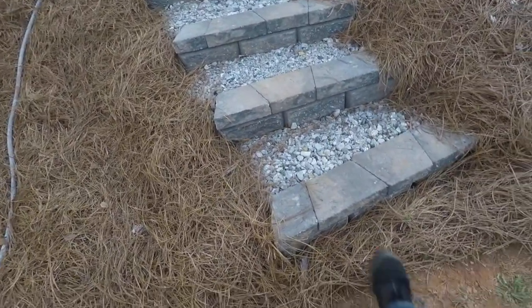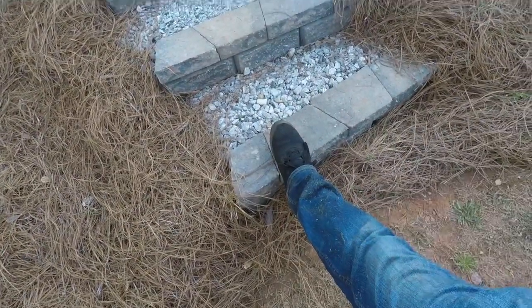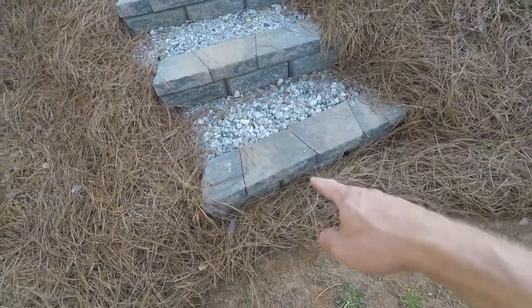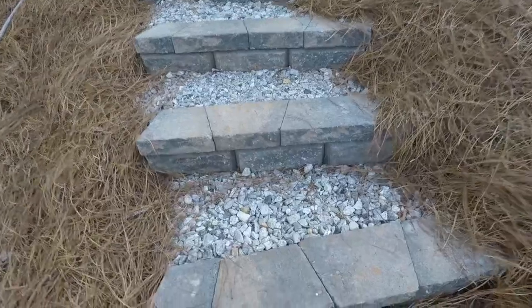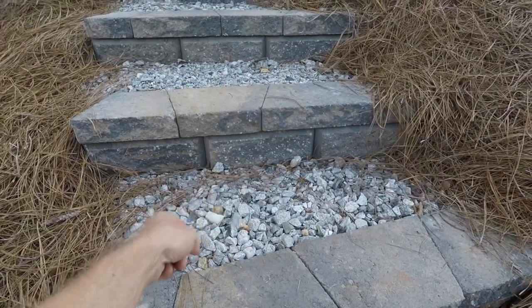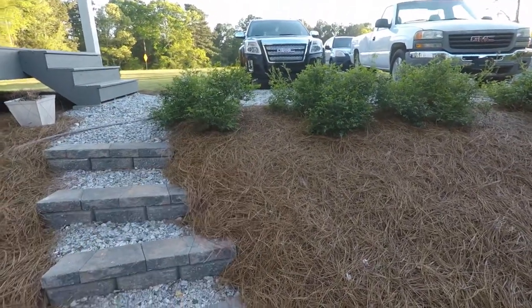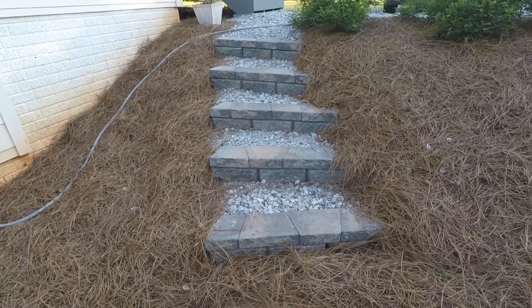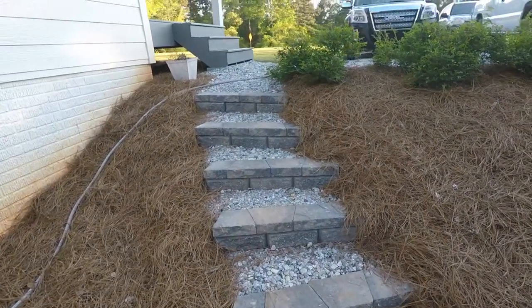The caps are still glued on — very good. This is just number 57 stone, 57 gravel. I used that because I got it out of my driveway — I had it. I think in the other video I said I spent like a hundred dollars on these steps.